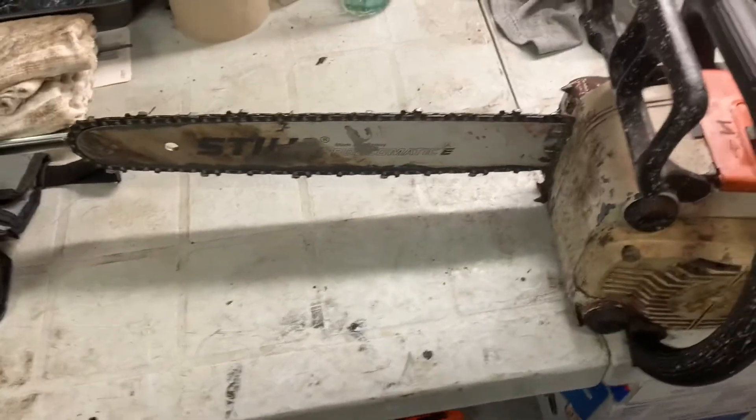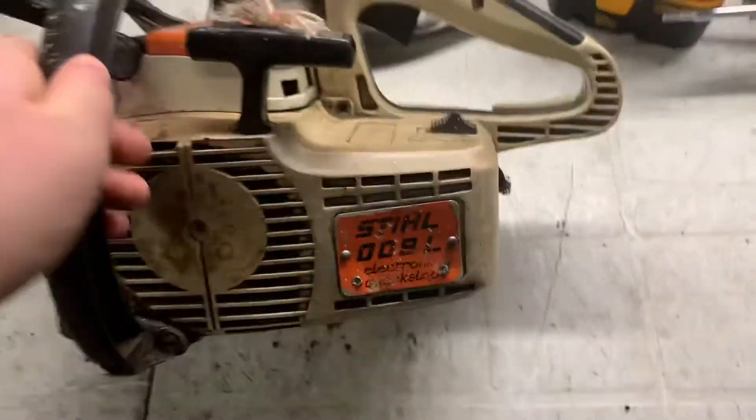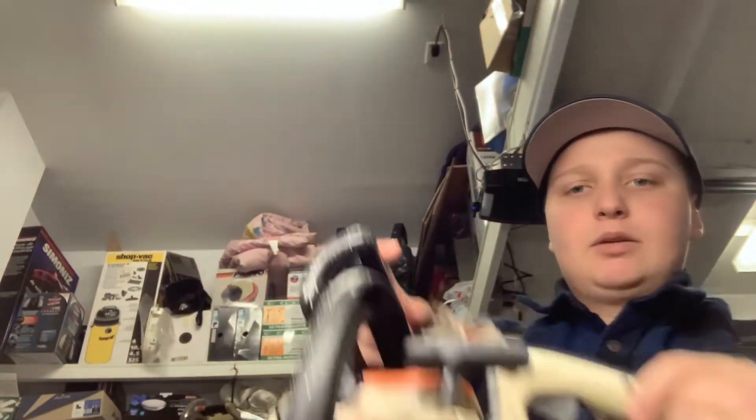Hey guys, welcome back to the channel. In this video I'm going to try repairing this chainsaw — it is a Stihl 009L. I believe it was last summer when I got this saw. It was given to me with no bar or anything on it, it was completely trash, in the back of a truck ready to go to the scrapyard. I asked the guy if he wanted to sell it and he said I could have it. Last year this thing was running very well actually.